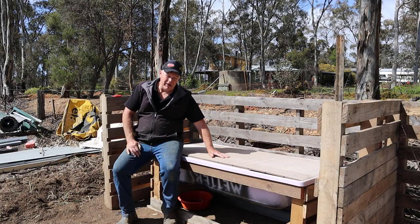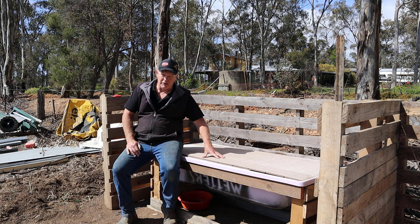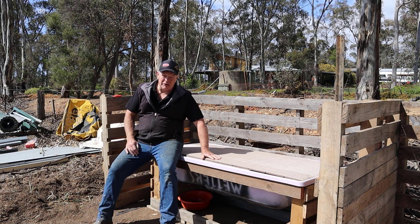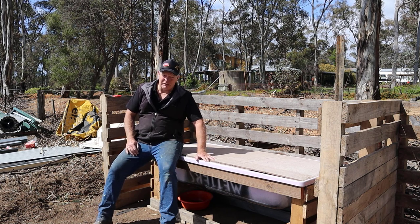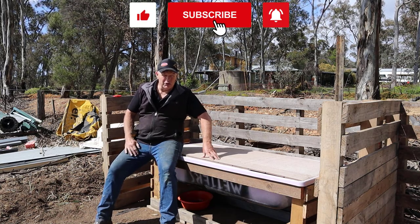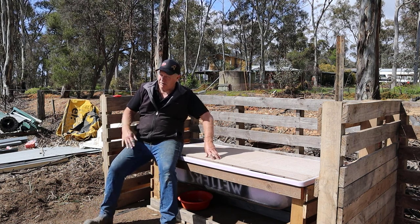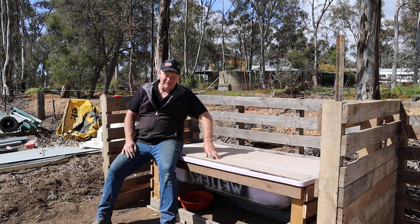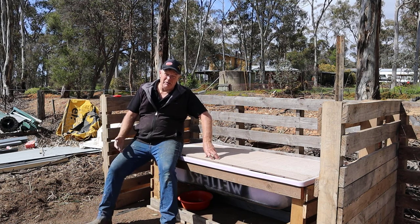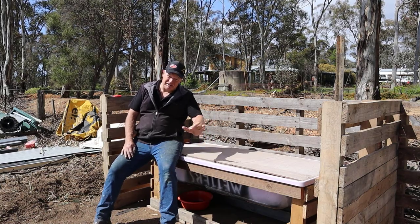There's the completed worm farm. I've grabbed some leftover sheeting from the house build — that's gone over the top to help keep the weather out. I hope you really enjoyed the video and that it's something useful for you. Worm farms are a fantastic resource to add to your farm. If you've enjoyed the video, hit that like button. If you're enjoying the channel, hit that subscribe button and come along for the journey — we've got a big five, ten, maybe fifteen-year plan with some big things in the works. Please come on board, join the family, and come on this ride with us.